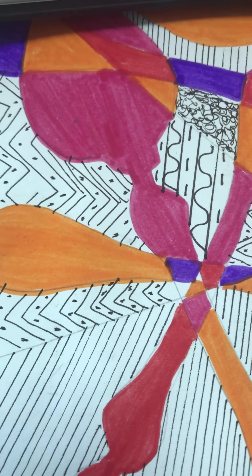Then in each section I added my Zentangle patterns, making sure that no one pattern touches another. In each section I tried to vary and change the patterns as well as the colors. I'll just show you how that looks — it looks like this.